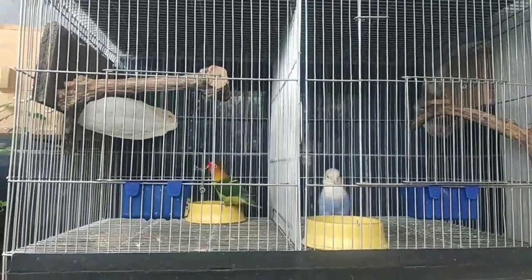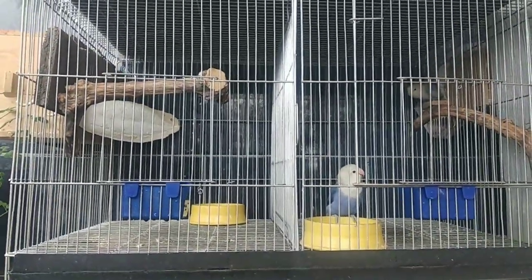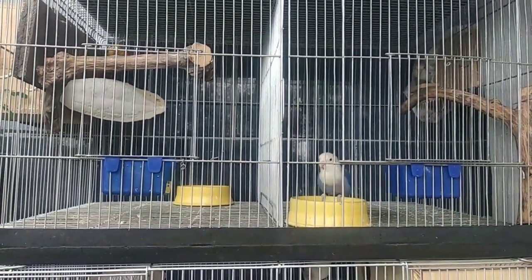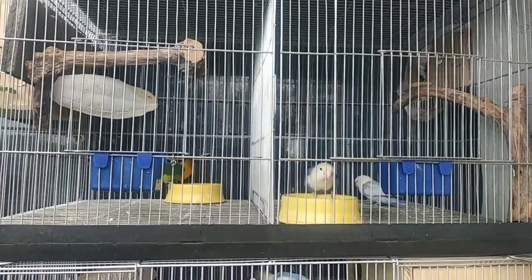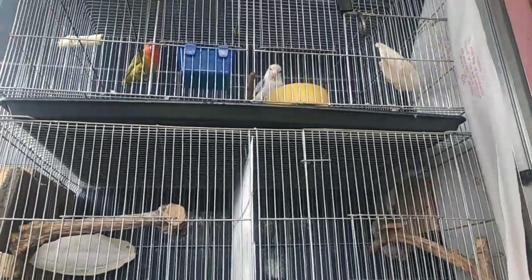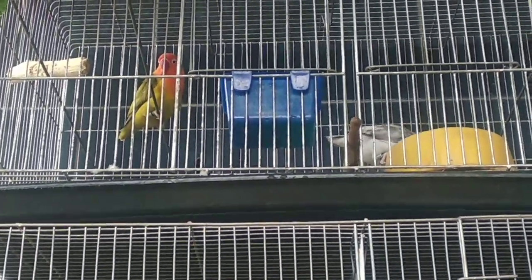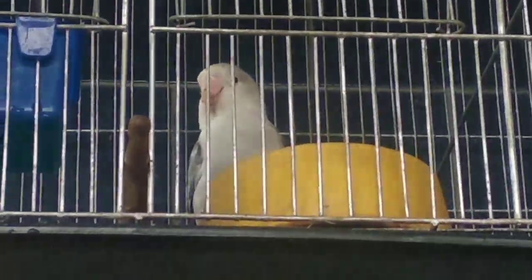Hindi mo na kailangan bigyan sila ng maraming oras yung mga Zebra Finch dahil hindi ka na nila kailangan, lalo na kung binigyan mo na sila ng cage at ugad, dahil hindi sila sanay sa tao. Tulad ng mga maya-maya sa tabi-tabi, lumilipad agad kapag papalapit ka. Ganun ang ugali ng mga Zebra Finch. Kaya nilang buhayin ang sarili nila basta magbibigay ka lang ng kailangan nila. Hindi naman sila mabubuhay kung ikukulong mo lang tapos hindi ka magsusustento. Bigyan mo lang sila ng mga kailangan nila, tapos sila na ang bahala bumuhay sa sarili nila o sa mga kapartner nila.